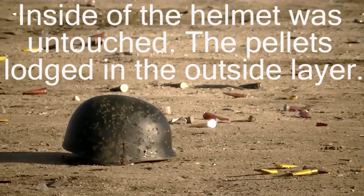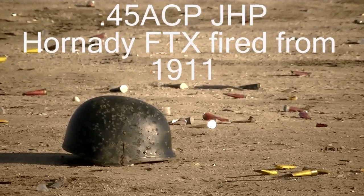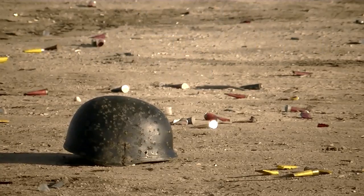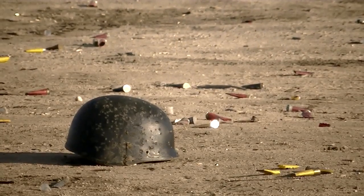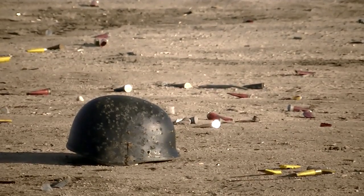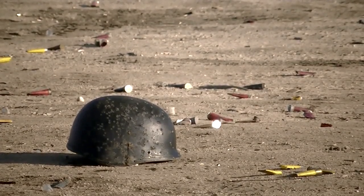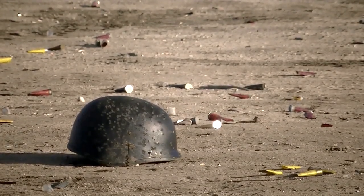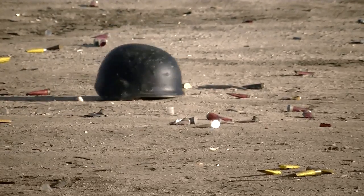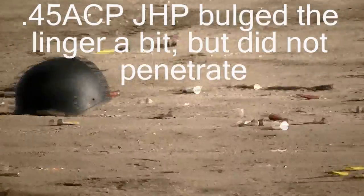Well done. So now the pellets are lodged from the shotgun shell. We're firing .45 ACP hollow point — 230 grain, the Hornady FTX polymer tip. Felt the concussion from that one. It looks like the liner bulged quite a bit from that, but it's still up and running.